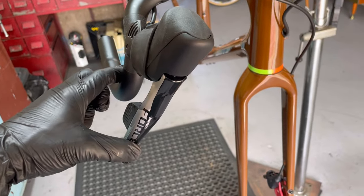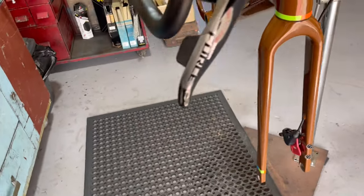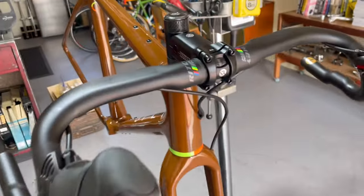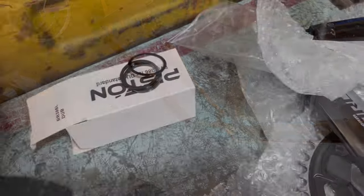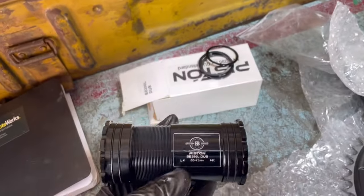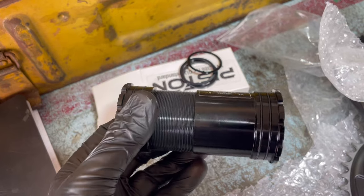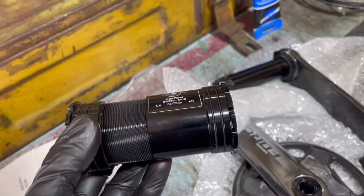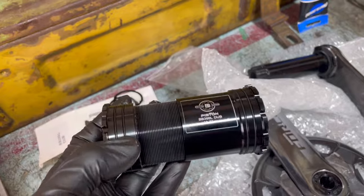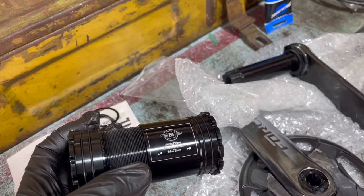The hoses are connected nicely with the pad spacers in there and we've got good lever action, about the same on both sides — pretty hard to adjust properly without the wheels in but it should be close. Now we're moving on to the bottom bracket. This is the bottom bracket the customer gave me — I've never heard of this brand, Piston, but it looks nice enough. It threads in and is press-fit, so I'll do a quick test run to see how easily it pushes in. If it's a bit loose I'll add some Loctite.